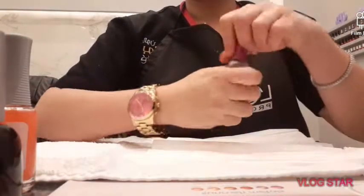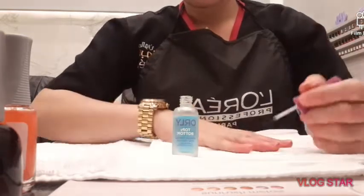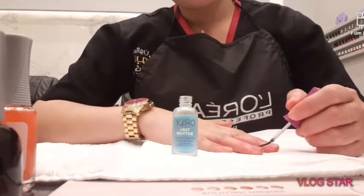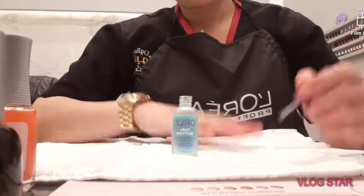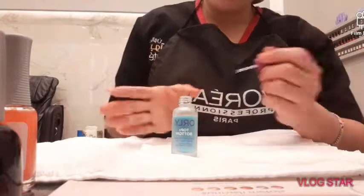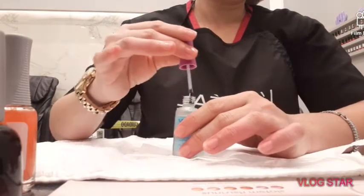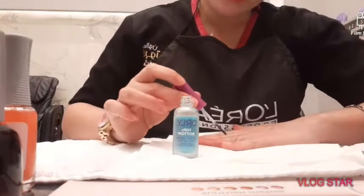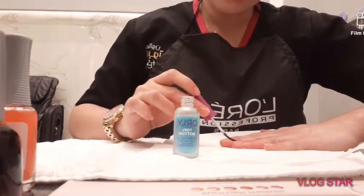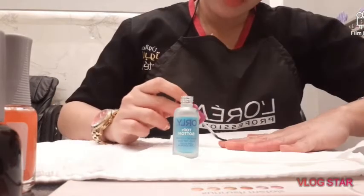Let me start with step 1. I applied gold base coat to help your nails last longer and protect your nails. I used early base coat for my nails, making sure that all your nails are covered with the base coat. Apply it in slowly.